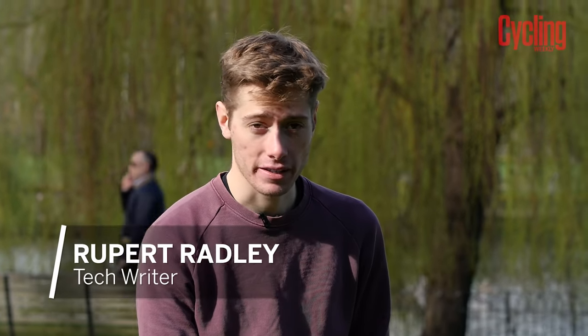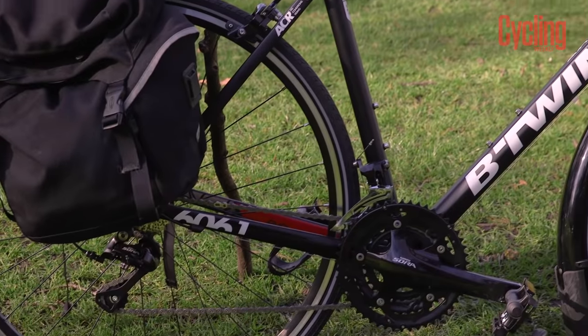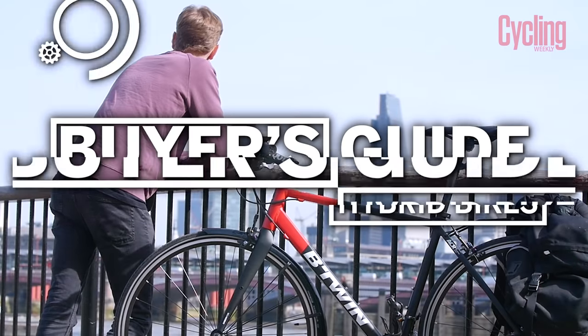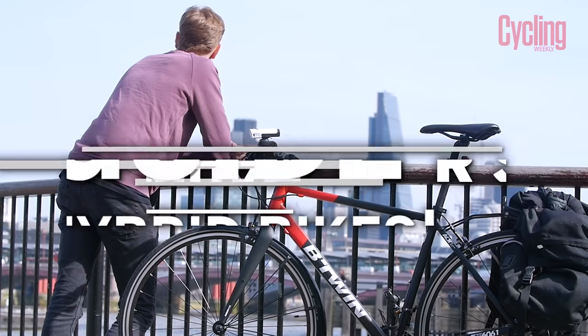As the name suggests, a hybrid bike is often a mixture of both a road bike and a mountain bike, with a greater emphasis on more casual riding and a bit more dedicated to comfort. That's not to say that these bikes aren't able to put the hard yards in though, and they're often able to tackle various terrains and surfaces.